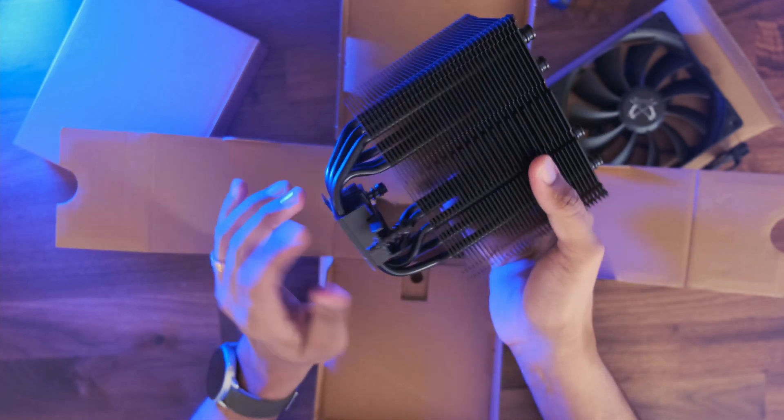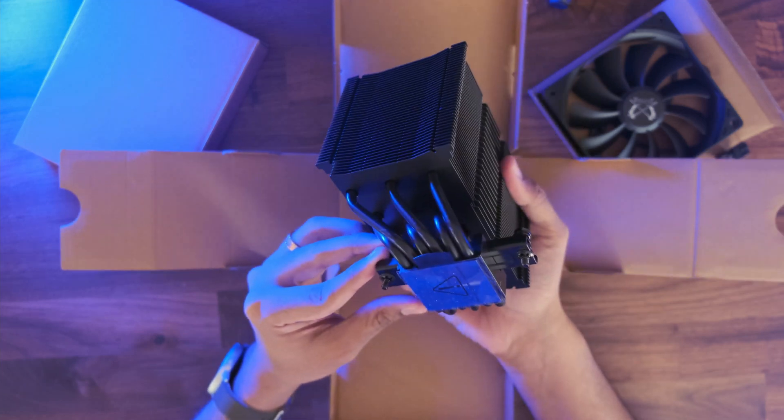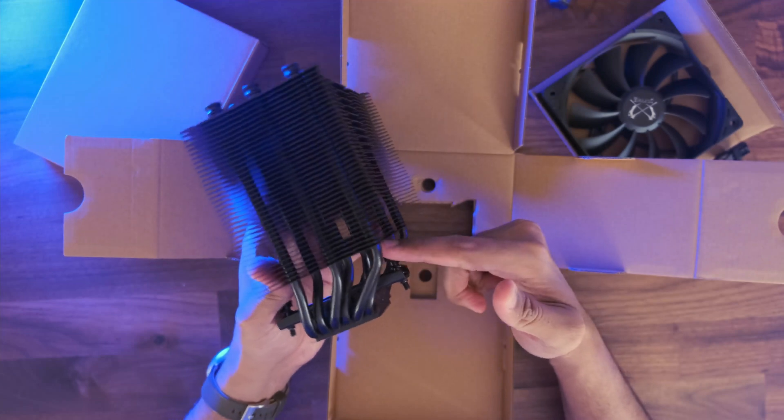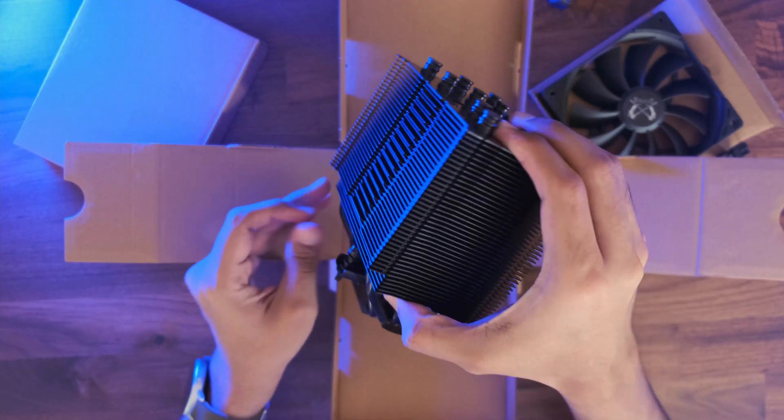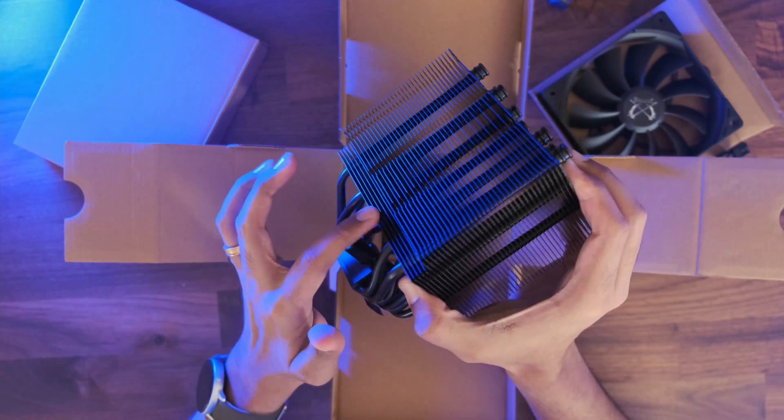Now you'll notice that this tower cooler has an offset shape. This greatly helps in RAM height clearances. In actuality, you can use the tallest RAM possible and this tower cooler won't interfere with it. Even if you want this side of the tower to be next to the RAM, the notch allows for tall RAM sticks to be compatible.